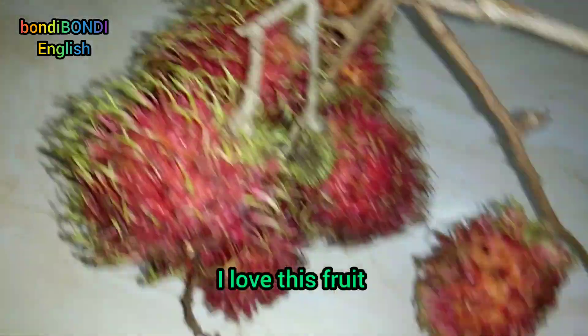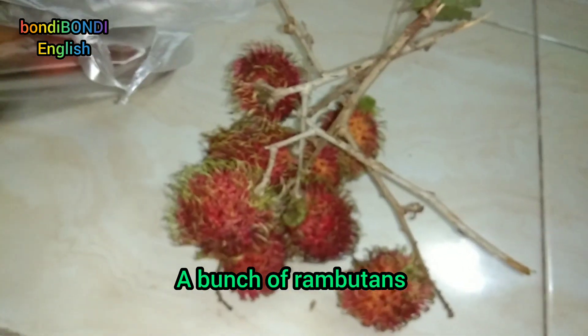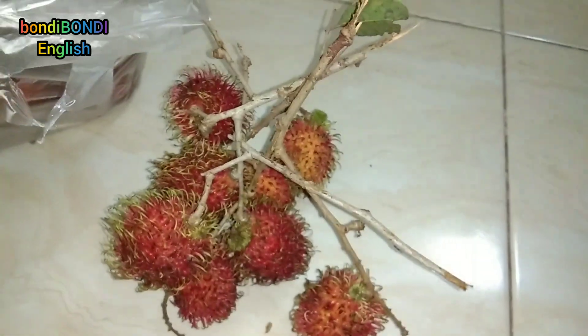I love this fruit. A bunch of rambutans. Hairy Fruits. Check it out. This is hairy. Hairy Fruits. Good.